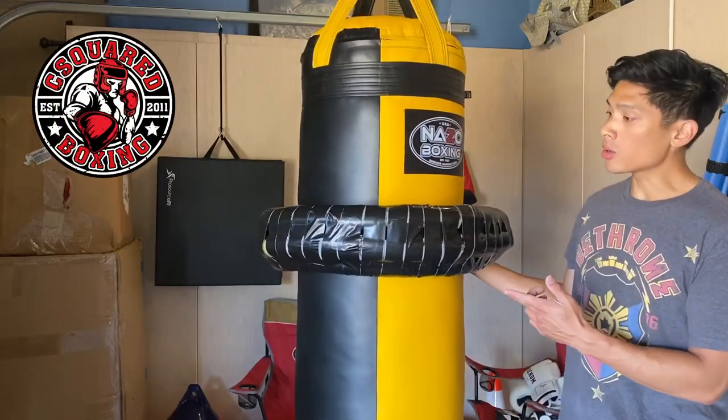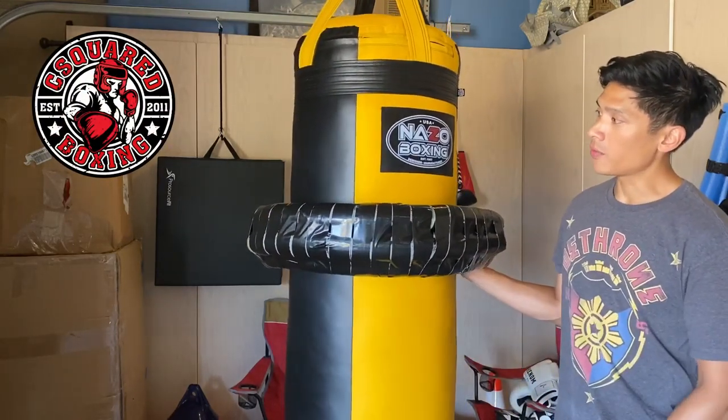Hey, what's up guys. I'm going to show you how to make your own foam uppercut donut for your heavy bag, so stay tuned.